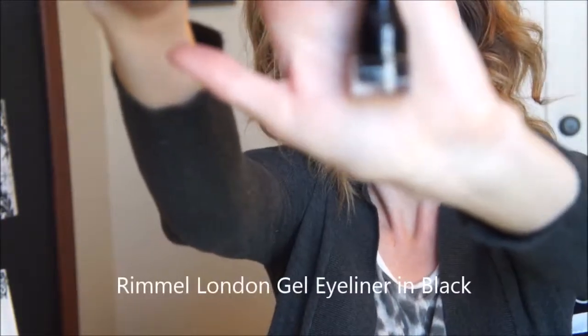Now taking my Rimmel gel liner — this is just a waterproof gel liner in black — I'm going to be lining my upper lash line and doing a small wing.